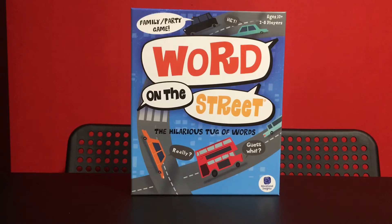Good afternoon, Adam here at Board at Home. In today's unboxing we are taking a look at Word on the Street. This is a family party game and as you can see on the box it calls itself a hilarious tug of words. So let's dive in and we'll take a look at the components. I'll talk about what the game is as well throughout.